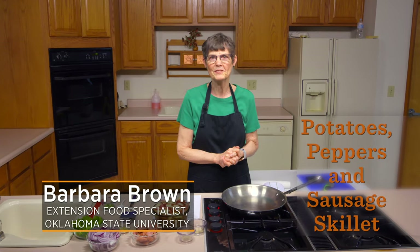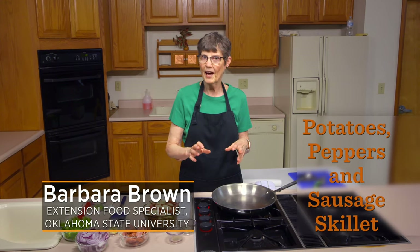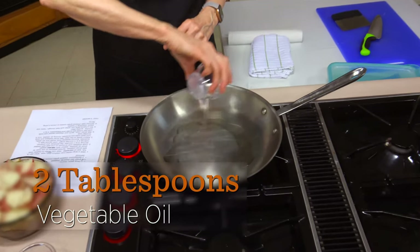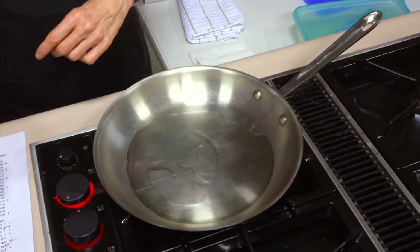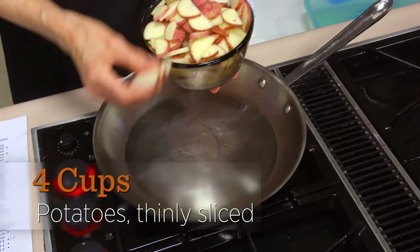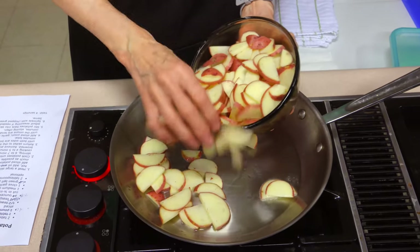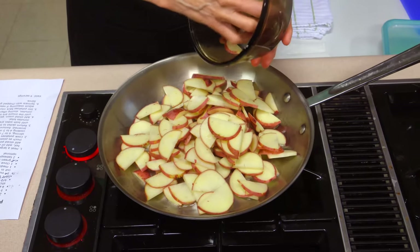Today we're doing potatoes, peppers, and sausage. This is one of those recipes that you can adjust based on what you have. I'm going to start with two tablespoons of vegetable oil in a skillet that's getting hot. I've also got four cups of red potatoes — didn't peel them — cut in half to be bite-sized, then in about quarter-inch slices. We're going to put them in here and try to get them so they are not double or triple stacked as much as we can.